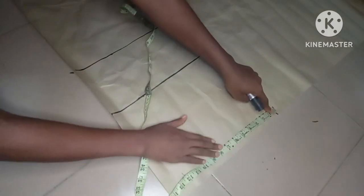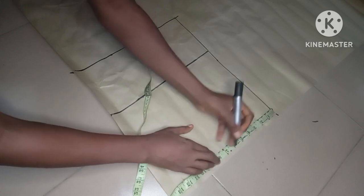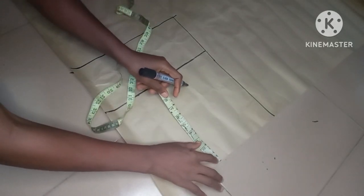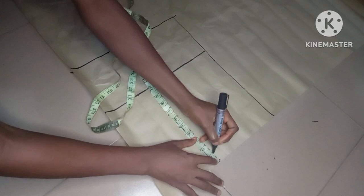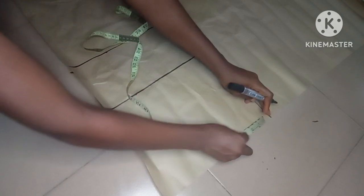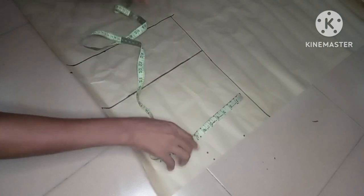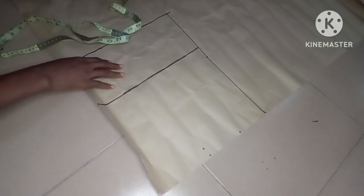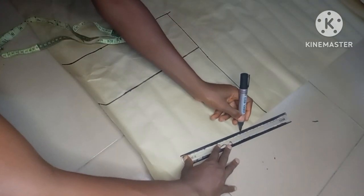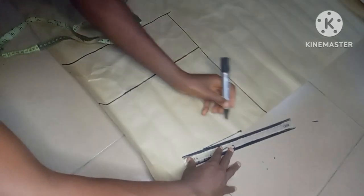This is for the front pattern. I'll go ahead and mark my shoulder measurements the same way we did for the back — mark 7.5 here, and on that point come down by one inch from my shoulder slope. Then I'll mark my neck width; I'm using 3.5 as well for the neck width. Then I'll connect the shoulder slope to the neckline — so this is our shoulder slope.